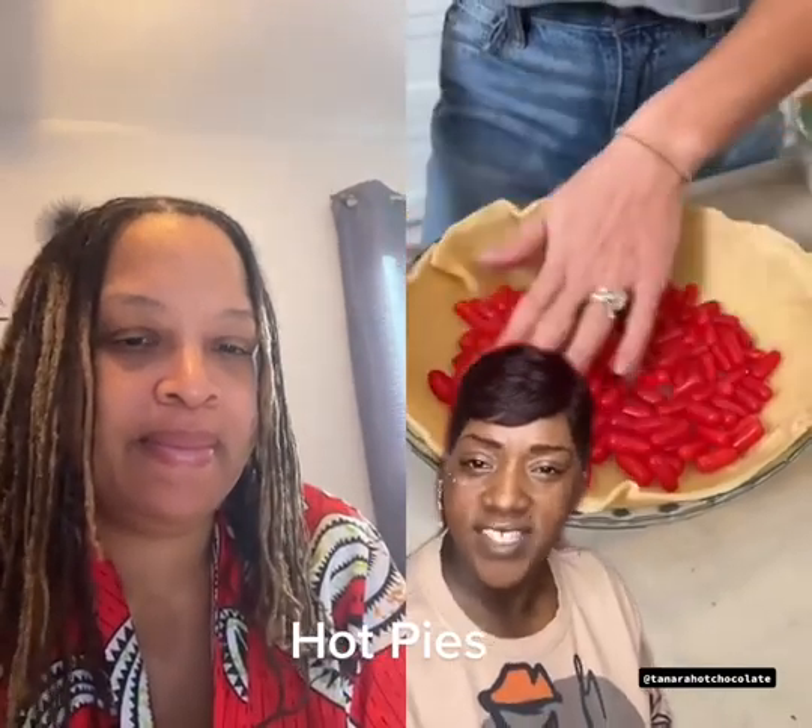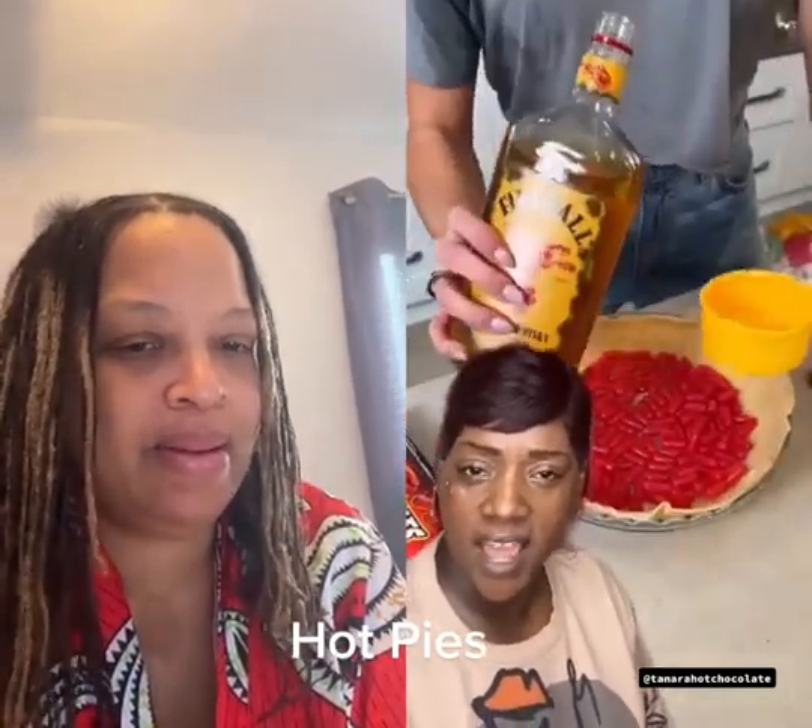Everybody so creative! Just think of the same old sweet potato, pumpkin pie, and apple pie? Make yourself a cinnamon tamale pie.